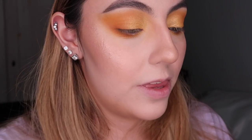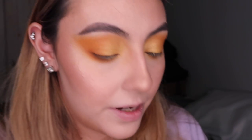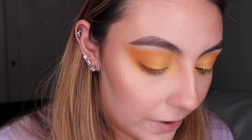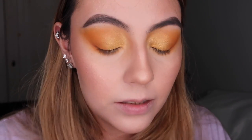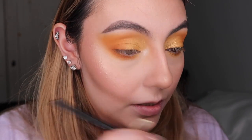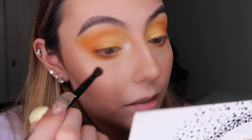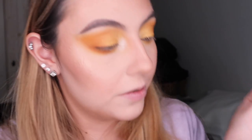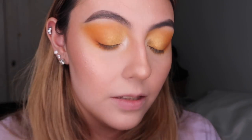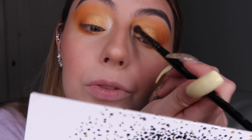I'm gonna wet the brush first with the setting spray, then using the shade VIP I'm gonna apply a little bit of it on the inner corner. Maybe a little bit less. Then I'm gonna go into the Guilt Trip shade — the yellow shade I have on there — and just dab a little over it so it's not too white.